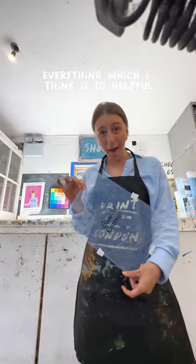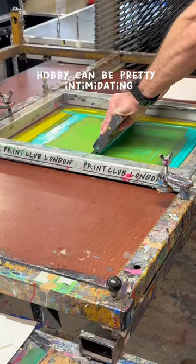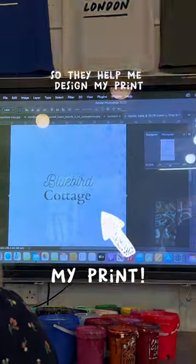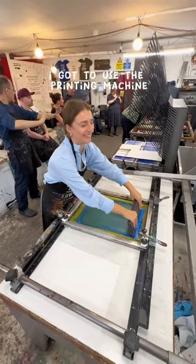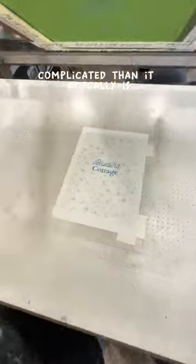They walked me through everything, which I think is so helpful because starting a new hobby can be pretty intimidating, especially if you don't really know a lot about it. So they helped me design my print, and I got to pick my paint color — I found the prettiest blue. And then this was the coolest part because I got to use the printing machine, which looks a lot more complicated than it actually is.